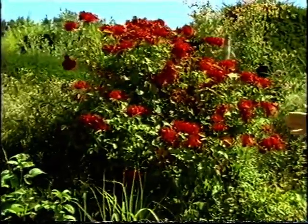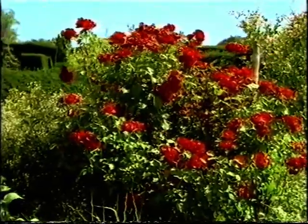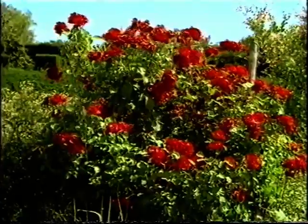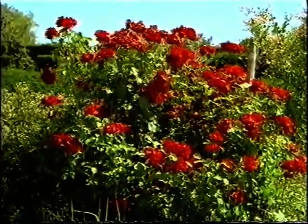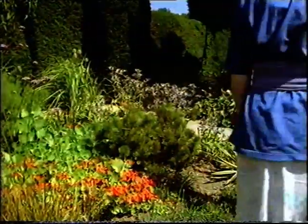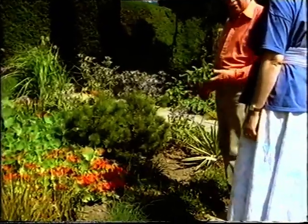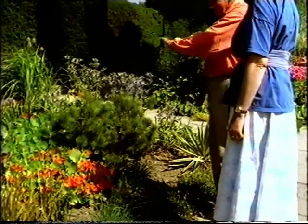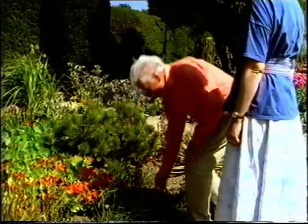Roses are one of the things that are useful in a border to give it red, which isn't all that frequent in the herbaceous plants. Which one is that? That's Florence May Morse — it's a good steady shade of red and flowers for a long time. And I think this is going to be the place for our verbena. A bright purple next to a bright red — but this has very small flowers and lots of green around it, so I think the contrast will be super. It'll be a real nice combination.